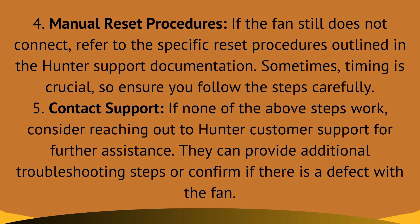Fix 5: contact support. If none of the above steps work, consider reaching out to Hunter customer care for further assistance. They can provide additional troubleshooting steps or confirm whether there is a defect with the fan or just the Wi-Fi.